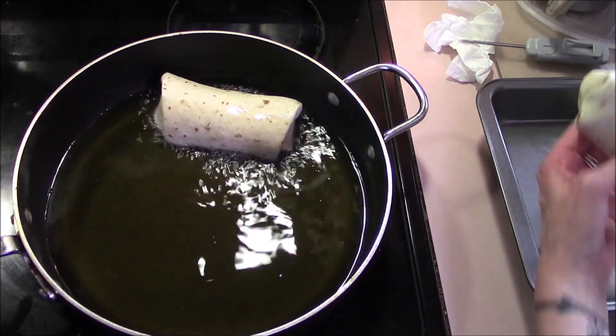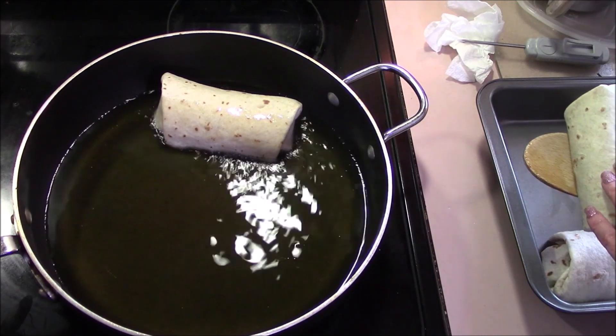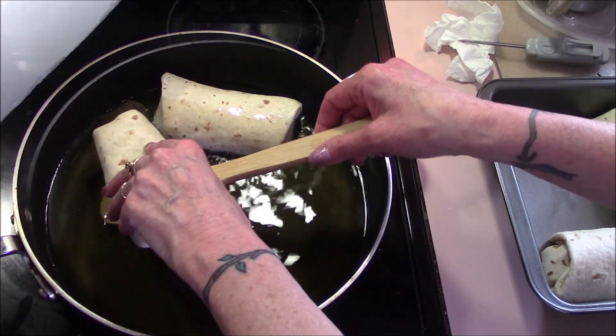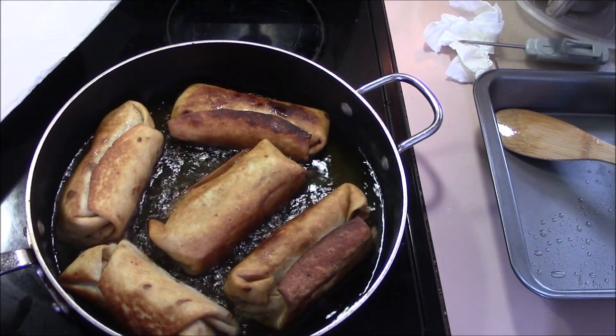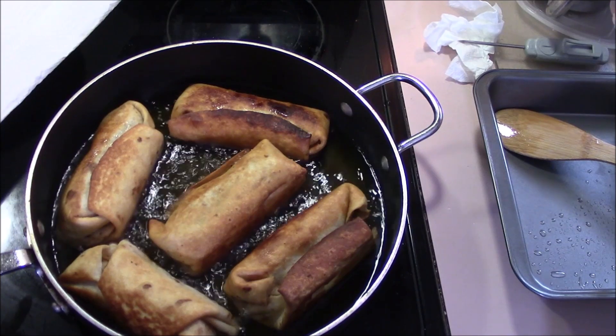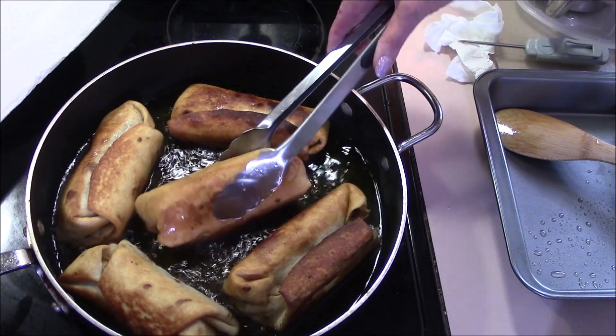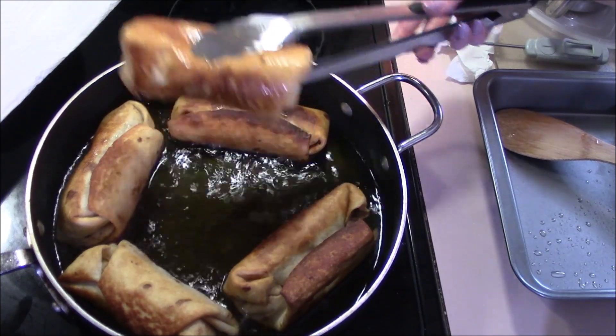When you see the edges of it getting golden brown, it'll be time to turn it over and get the other side brown. We've already turned all these over, and they're a beautiful golden brown on all sides now. Pretty soon we'll be taking them out to place on a plate with a paper towel to remove some of the excess grease.